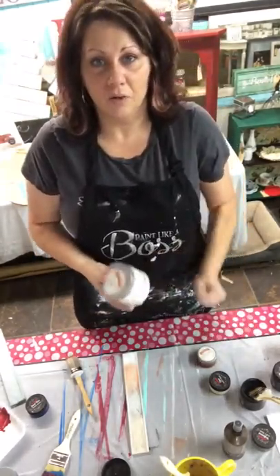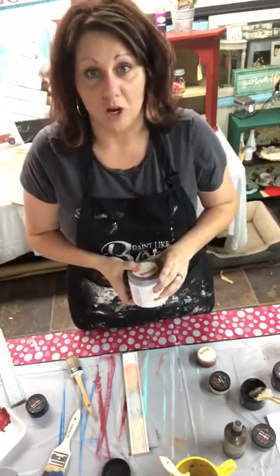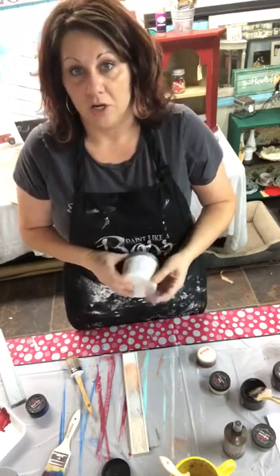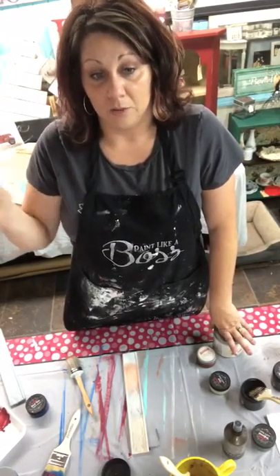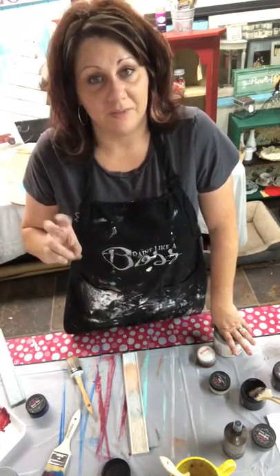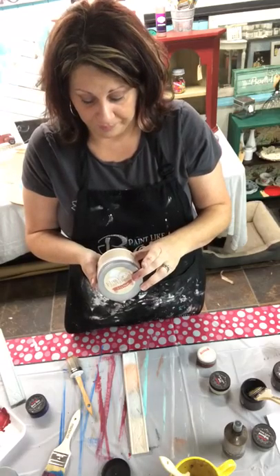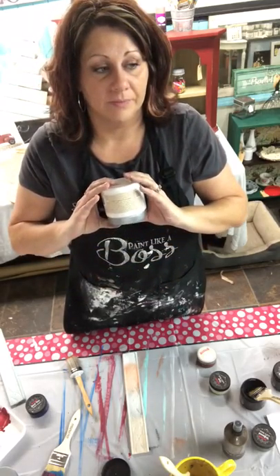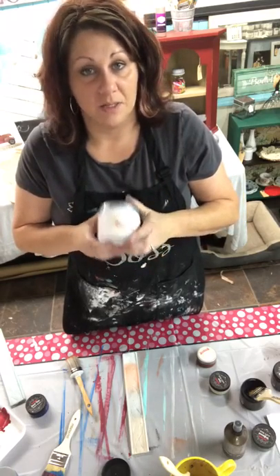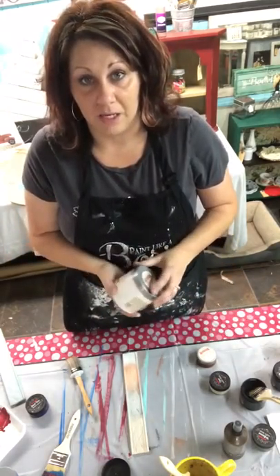Now you might be thinking, I'm going to run to Lowe's or Home Depot or Walmart or Hobby Lobby and get some chalk paint. It is not chalk style paint. Most of what you find in those stores — even if it's listed as chalk paint — is actually a flat or matte latex-based paint. This is not latex-based. This is actually made from organic compounds, so it's a much better choice. It's non-toxic paint, so you don't have to worry about it — my puppy is out here all the time with me and I don't have to worry about her getting into the paint and getting hurt.